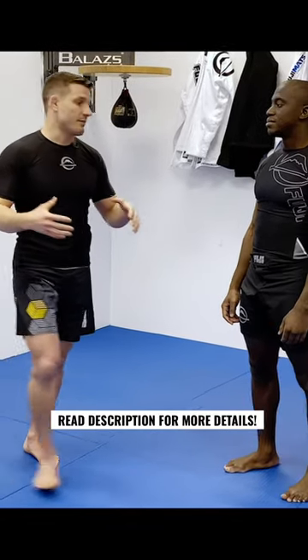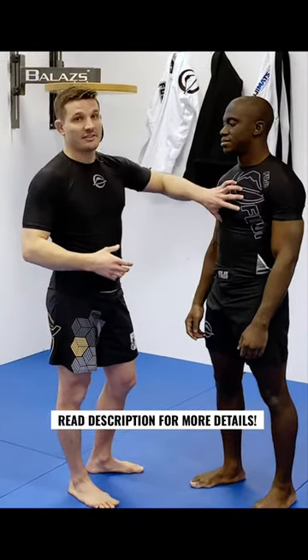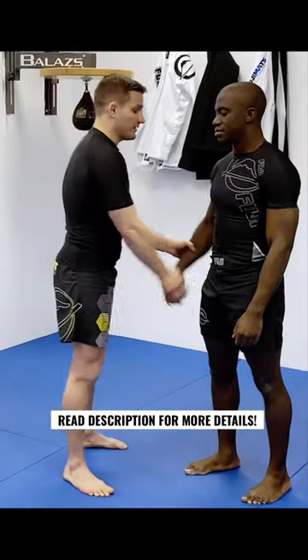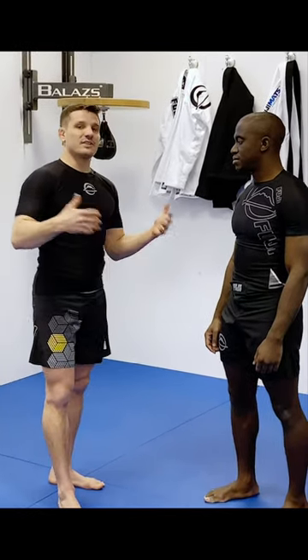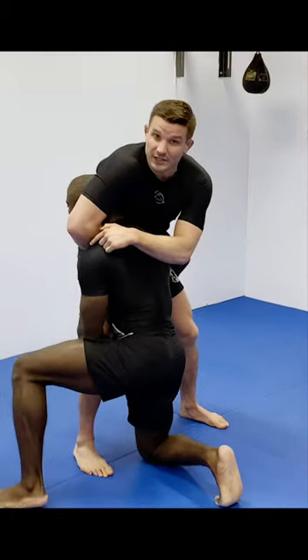I like to stick with takedowns that have my head in his chest or stomach, not to the outside. If my head is ever outside, that's more like a specific kind of double leg, a high crotch, or an outside single maybe. That gives the guy an opportunity to wrap my head up in a guillotine.